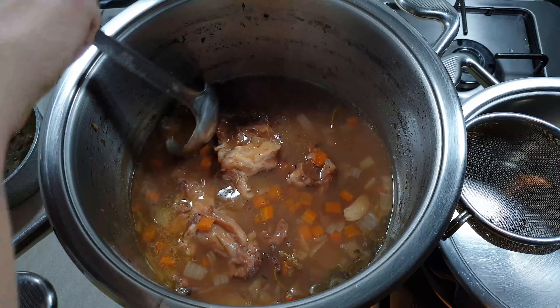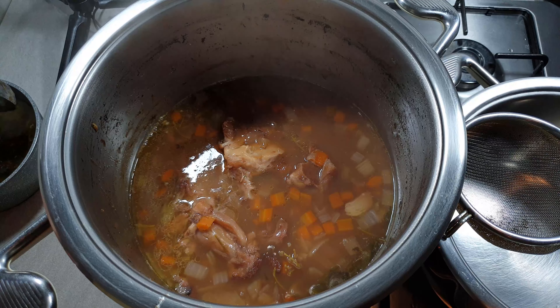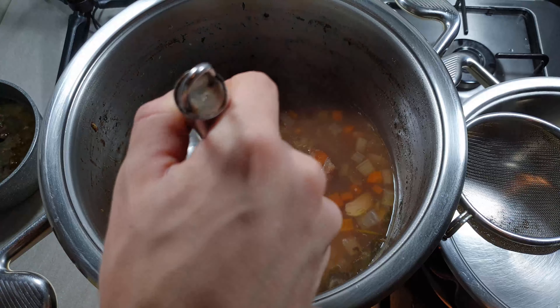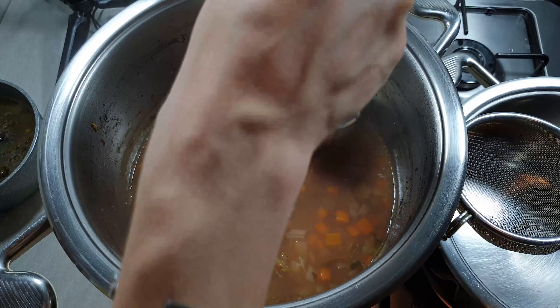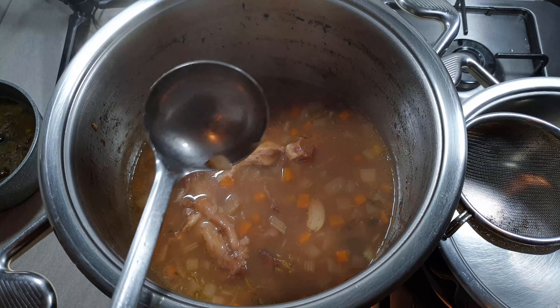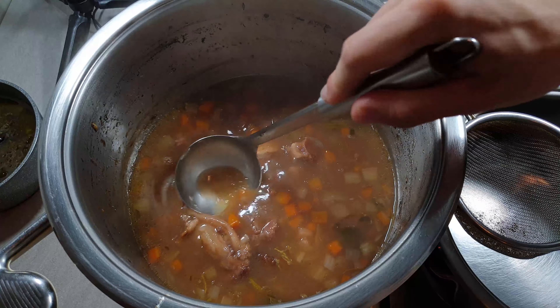This is the last step for today. Take all the fat from the surface, then filter it and let it rest until it's completely cold.